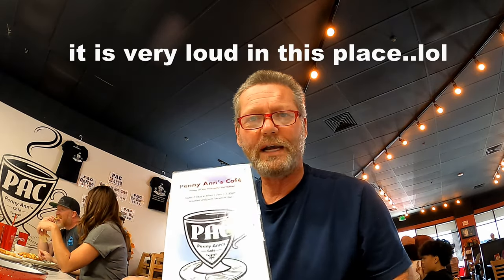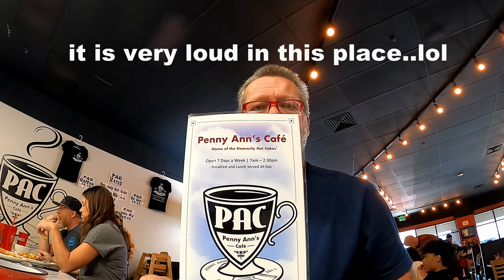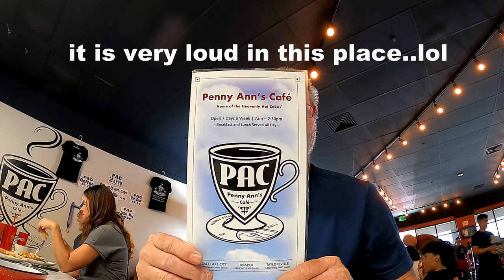Hello and welcome back to Dentures vs. Food, where I try to teach you how to eat with or without your dentures. Today we are at Henny Angs. I'm going to have a chicken fried steak and eggs over medium with wheat toast and hash browns. Enjoying my first giant cup of coffee.